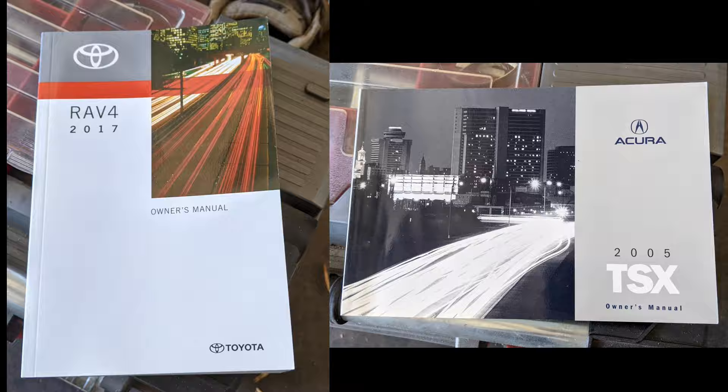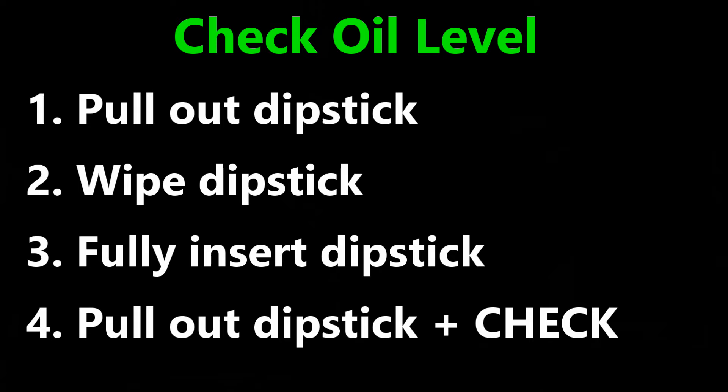So let's see how much the reading is off on the dipstick if I check it cold. Just a reminder: when checking the oil level, first pull out the dipstick, then wipe it clean with a paper towel. Next, fully insert it, and finally pull the dipstick back out and check the oil level.